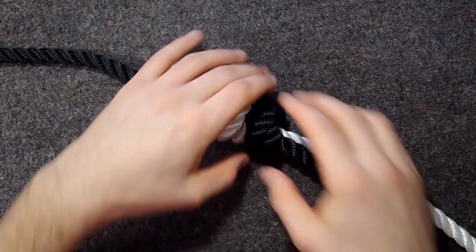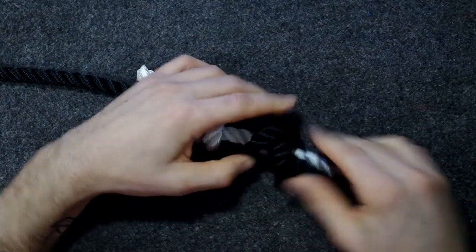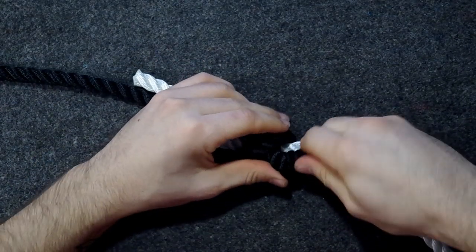Okay, so let's get to tying. We start with a simple one. Let me just untie this. As you can see, I've pulled slightly on this and it's already hard to separate them.